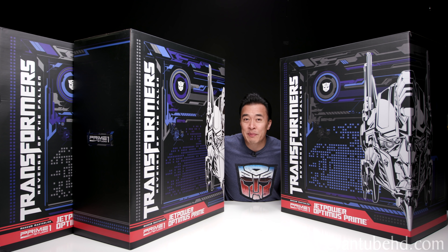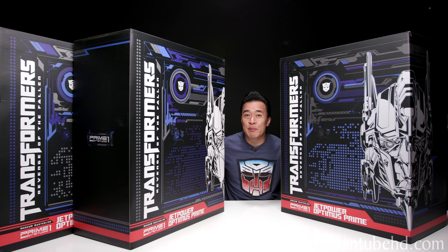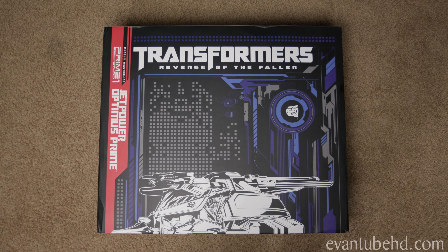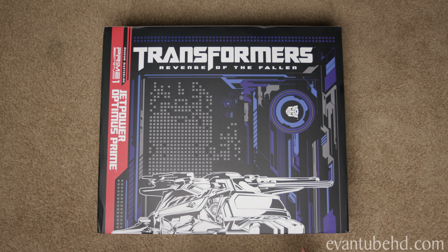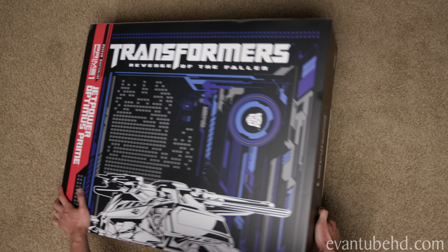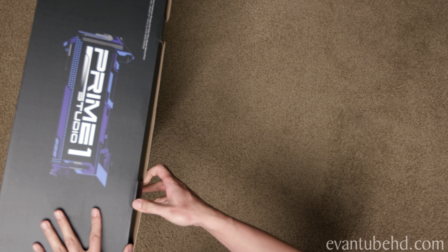So it looks like these boxes might be a little too big to open up on the table, so we're going to bring them over to the floor. Okay guys, here we have box number one. It is the smallest box, but yet the heaviest box at 68 pounds. So I have a feeling the base is in this one. It is heavy.